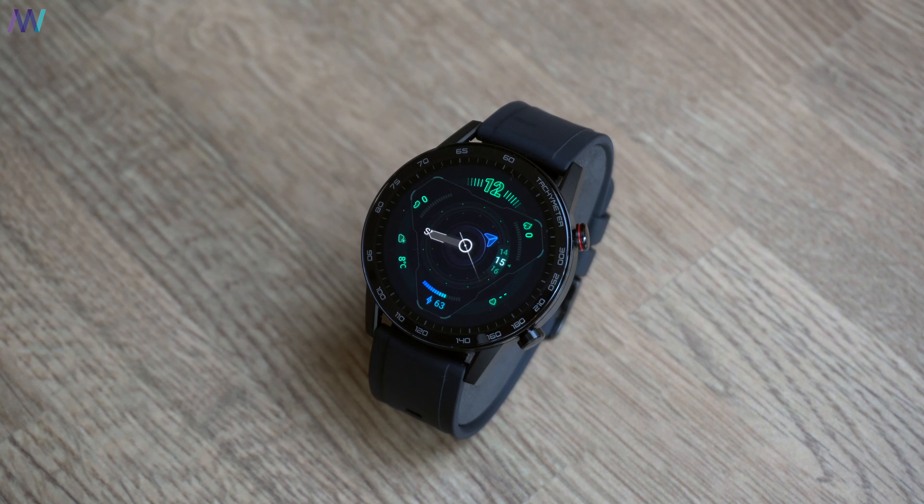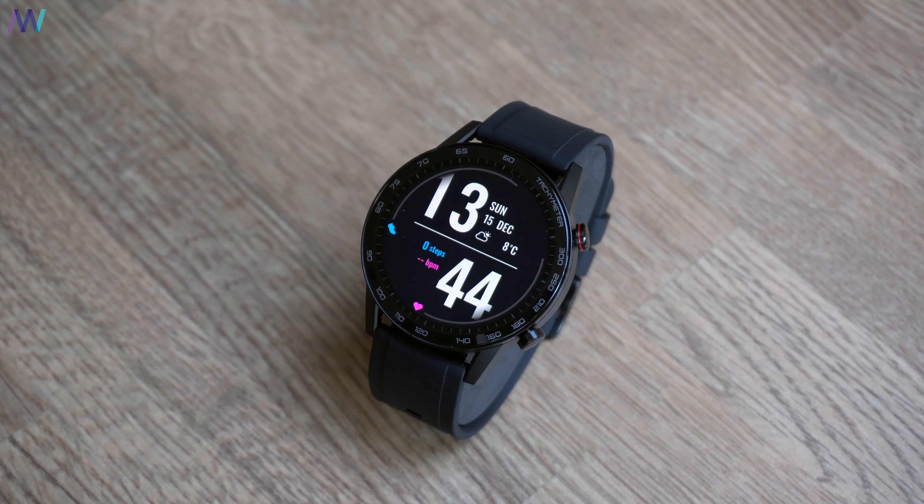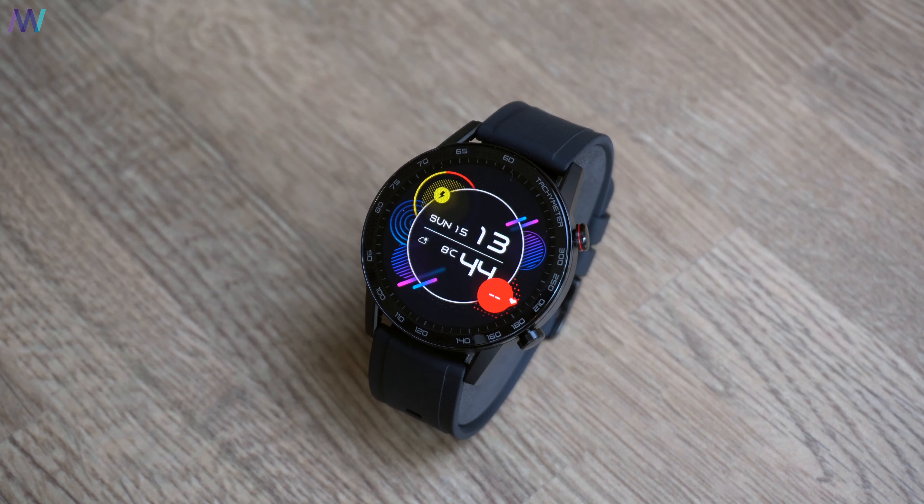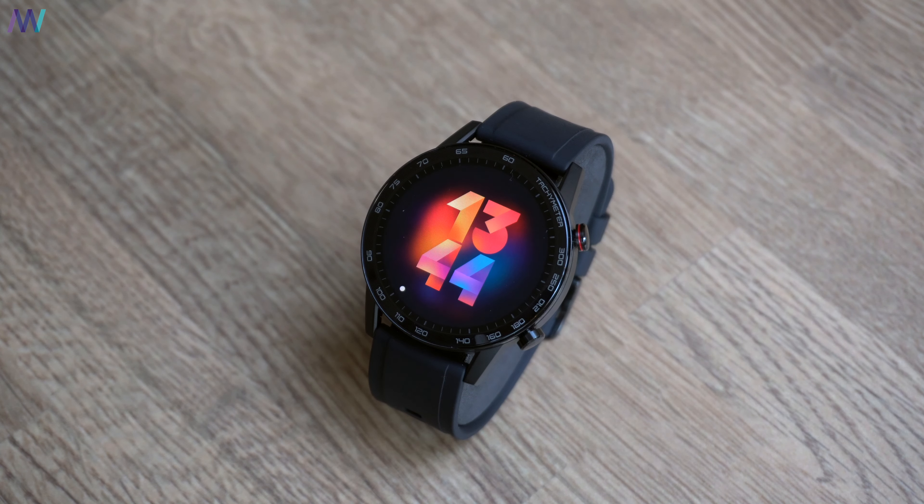That also accounts for big parts of the software. For example, most of the watch faces found on the Magic Watch 2 are identical to the Huawei Watch, and in order to use the watch, you need to install Huawei Health.